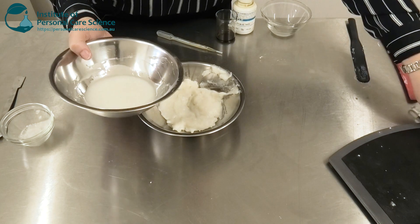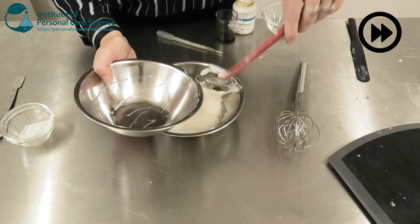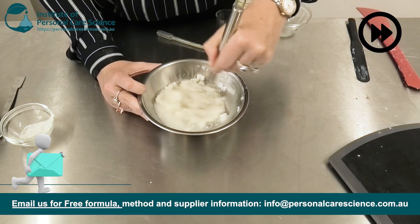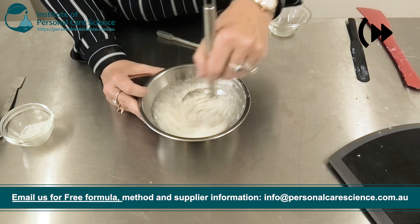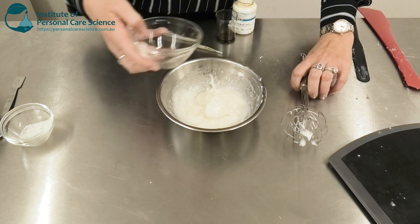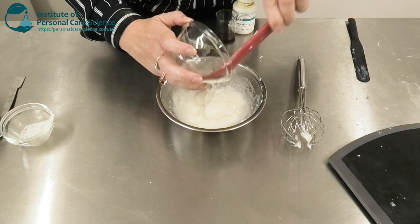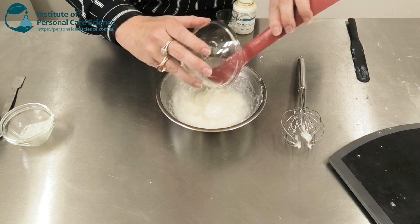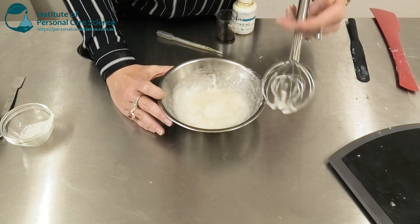I'm going to add this to my formula and then give it a good stir until it's homogenous. Now to this I'm going to add some coco glucoside. I do need a little bit of foaming action from my toothpaste — this helps with cleaning and also consumers are very used to just a little bit of foam in their toothpaste, and it also provides that nice polishing effect from the cellulose.